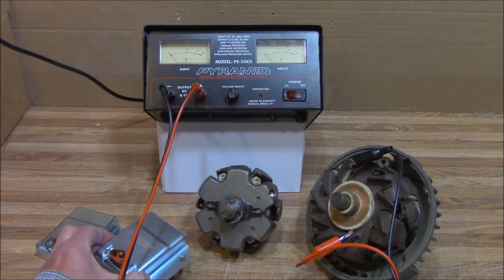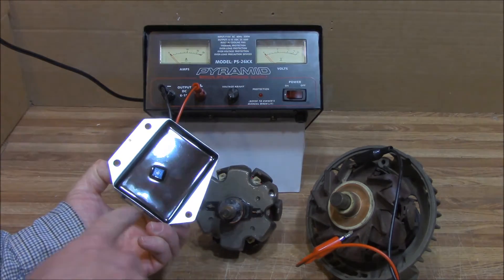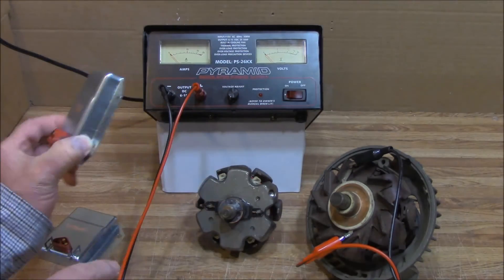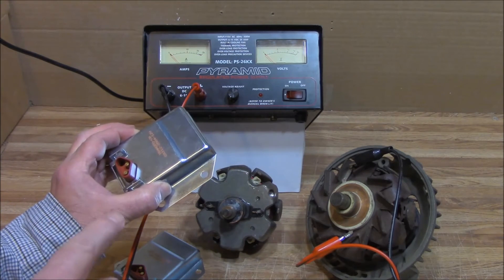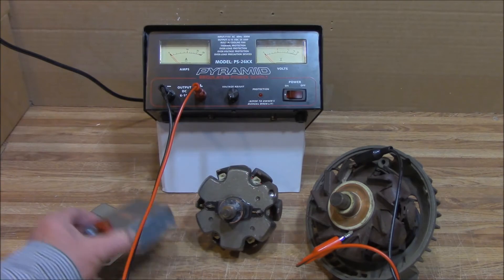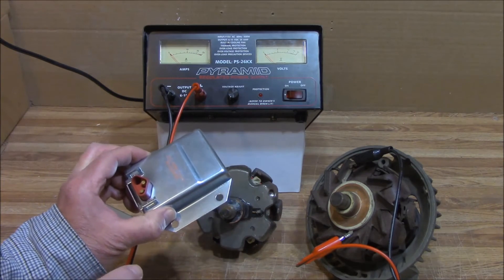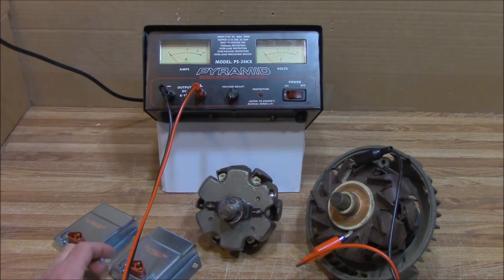Then we have our C8313, which is a heavy-duty adjustable regulator. You'll see it's got the adjusting screw on the back — this is a much beefier regulator. This one only has a 5-amp field draw capability, whereas the C8313 has a 10-amp field draw capability, which just makes it that much tougher.